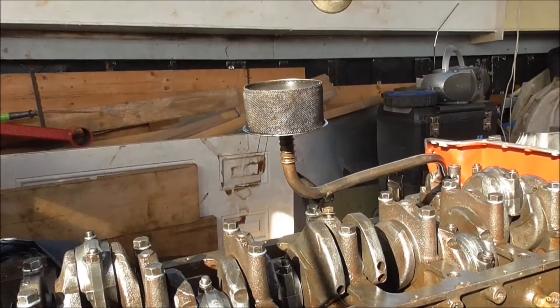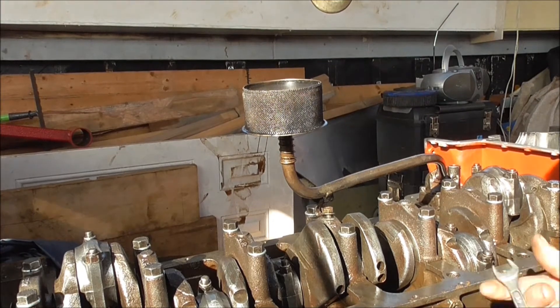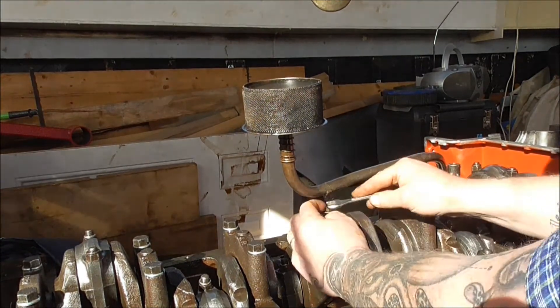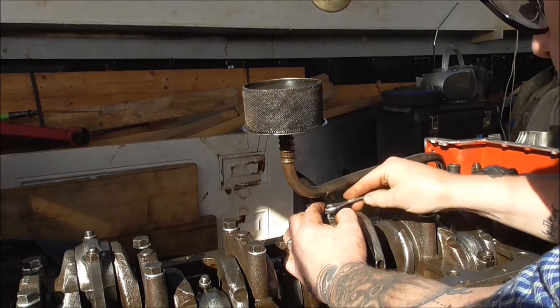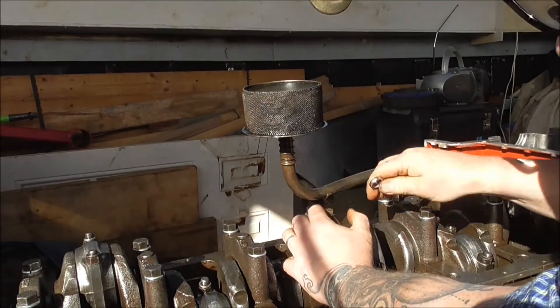Again, I have lost two wrenches that I need. See if you can guess what they are — that's right, 10 and 13. Again, I'm using half inch because I've lost my 13. This one doesn't quite fit properly, but whatever.